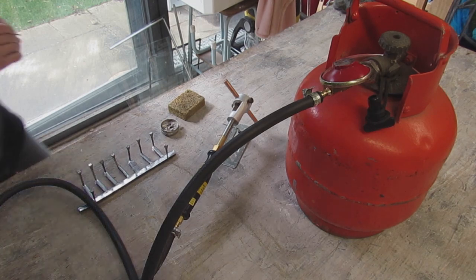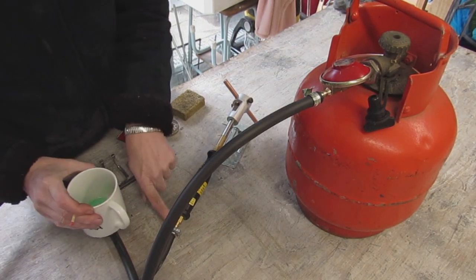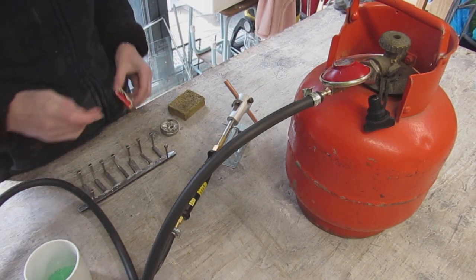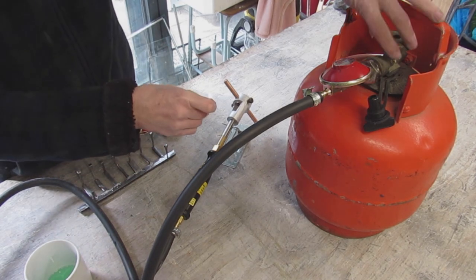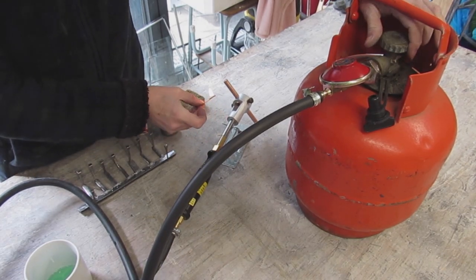I'm about to have lift off. I need to really check that these seals are okay, so I've got some soapy water. Let's see if these matches are going to work — how exciting! Okay, turn the valve on.